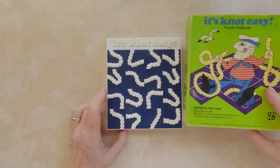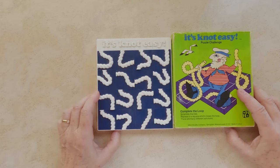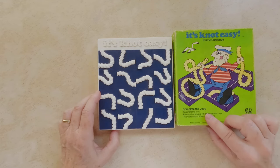Stuck on this crazy puzzle — get ready to untie the knot and tame the twist. The goal of this puzzle is simple: we need to complete a loop.